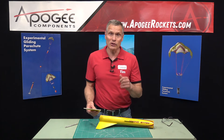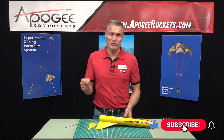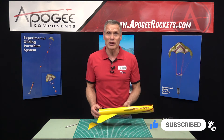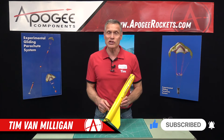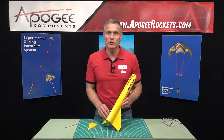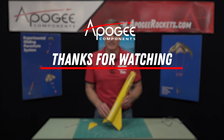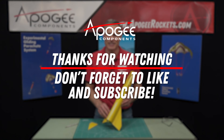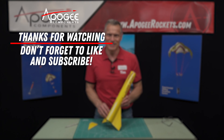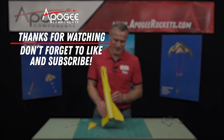So if you like this video, let us know by giving us a thumbs up or leaving a comment down below. My name is Tim Van Milligan, this is the Apogee Rocketry Workshop. May the winds be light, may the skies be blue, and may all your rockets fly straight and true. And I'll see you in the next video.